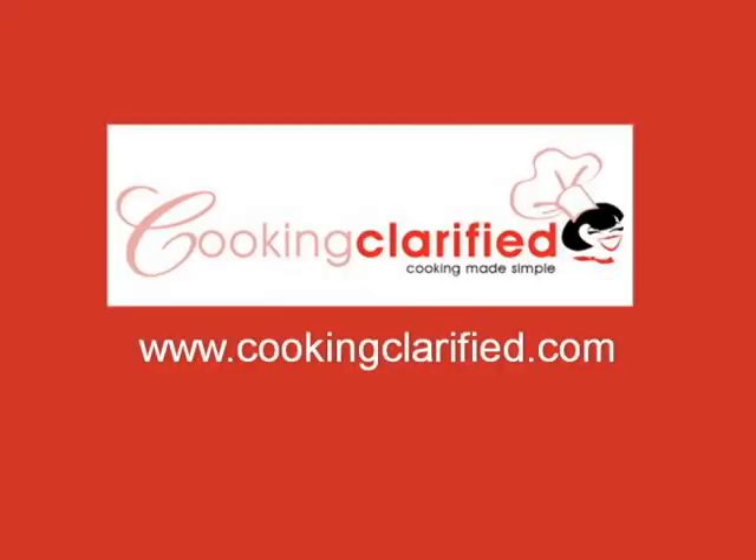Be sure to visit CookingClarified.com for more tips, tools, and techniques in 150 words daily.